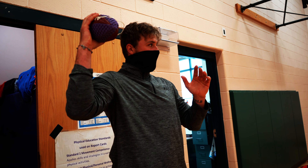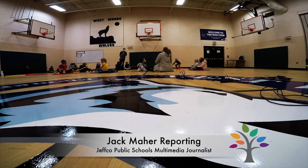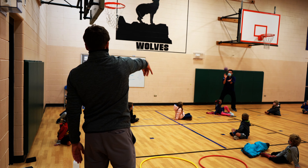Student teacher Justin Roberts is showing this group of Westwood's elementary students the basics of throwing a football. He should know, from his time as a quarterback for the Pomona Panthers and later two different college teams. This Jeffco grad traded a promising athletic career for teaching.